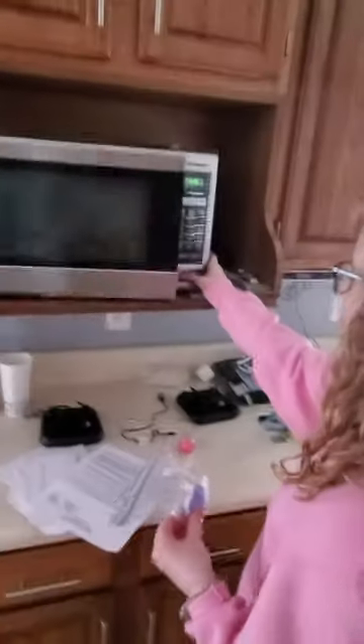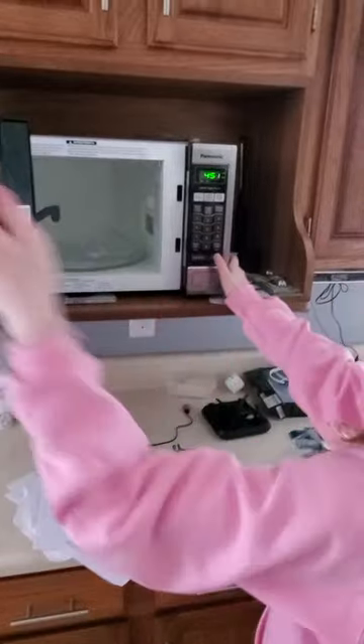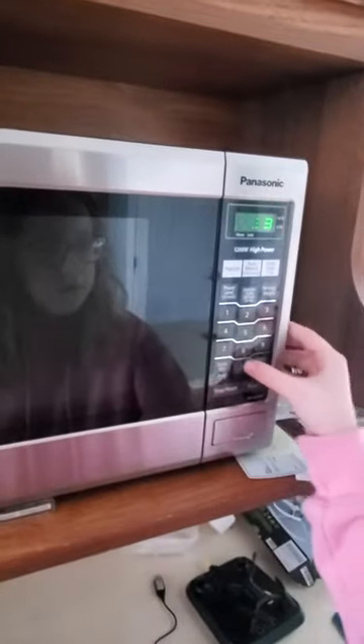How many seconds shall we put this in for? Let's go until this. Do not try this at home. Disclaimer. You're never at home. But it's fine. You don't care. Let's try.